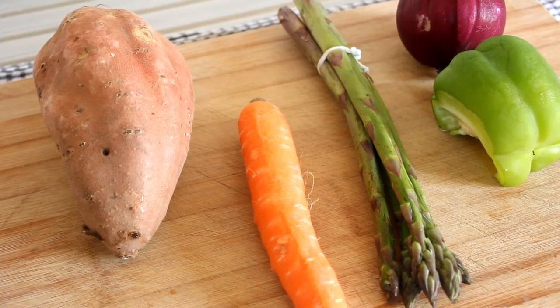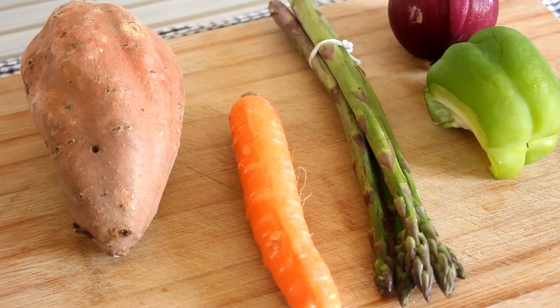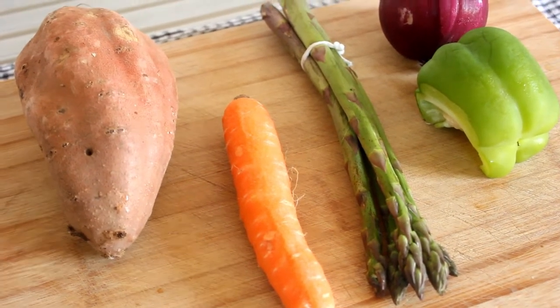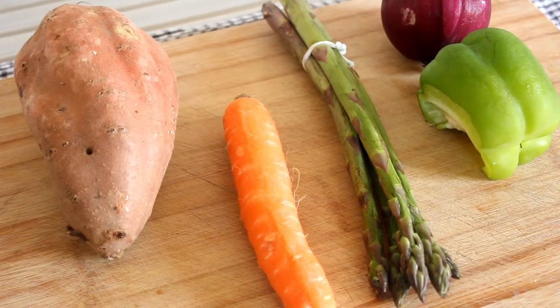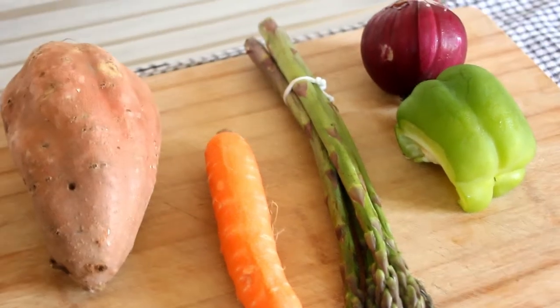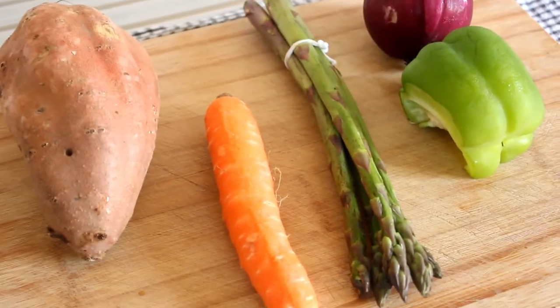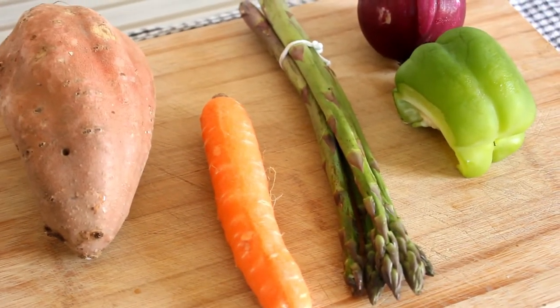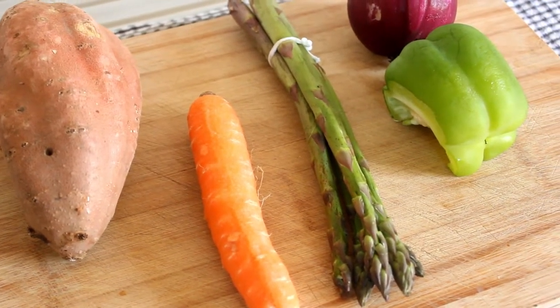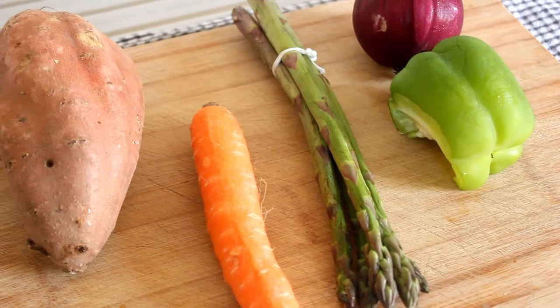Good afternoon folks, today we are going to make a sweet potato chilli salad. We're going to have some carrots, asparagus, some green capsicum, and some pickled red onion in there as well, along with some sweet chilli sauce. Let's start by getting that pickled red onion underway.